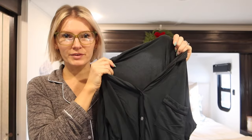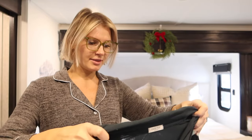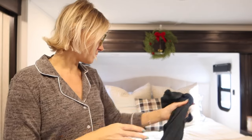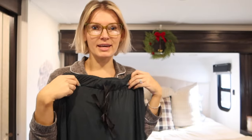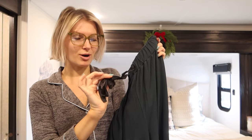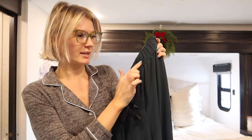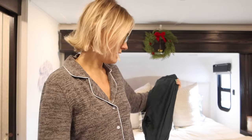They're 100% worth the price — best pajamas I've tried. They're a thinner material but have a good weight and I don't feel hot. My favorite part is the pant length — I'm 5'6" and they hit the floor. These ones have black satin trim. Tip: tie the ribbon when washing so it doesn't go inside. They're so comfortable. When the brand reached out for a collaboration, I said yes immediately because I already loved their products.